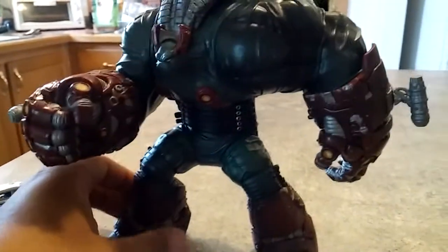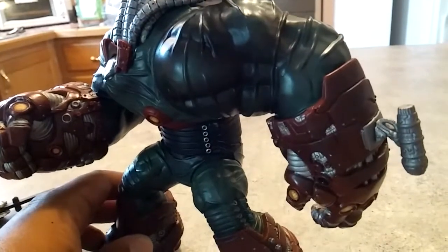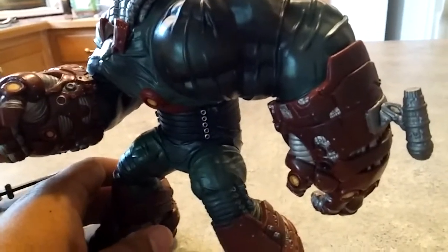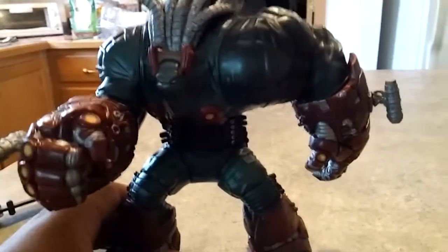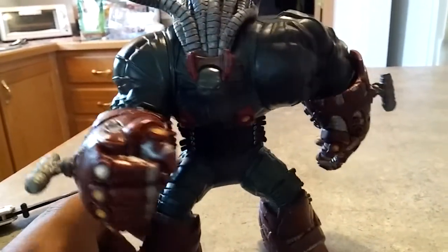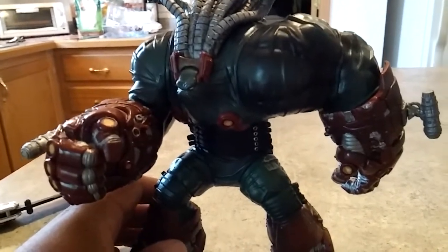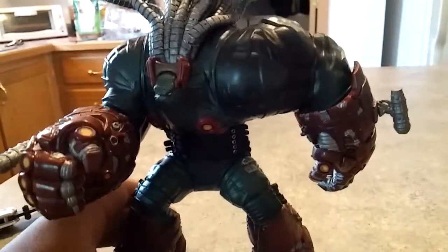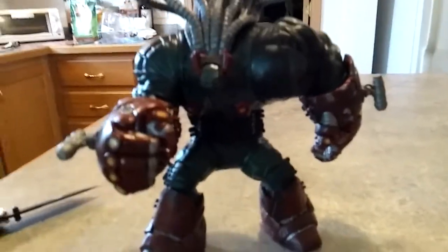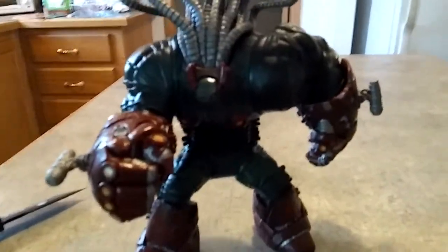Very nicely detailed but nothing much to him articulation-wise. Having these gigantic arms that are so enclosed means they can't extend out to the side, which is kind of a disappointment. You can tell this figure is not really all that great because you don't see my cat around — usually when my cat is around that means it's a good figure and he's rubbing up against it. My cat Anakin Skywalker is the judge and you can see he's nowhere to be found. So there you go: 6.75 review of The Creech from 1998 Series 12.